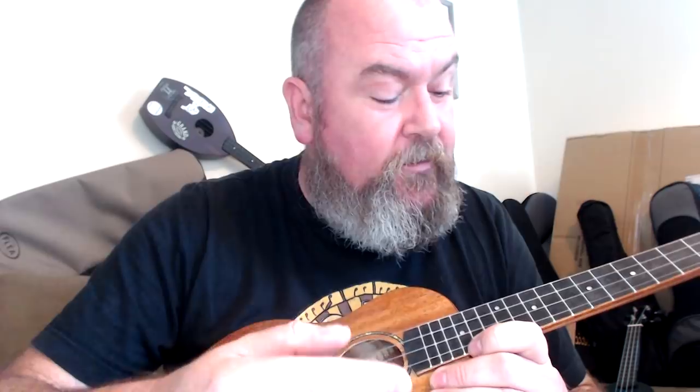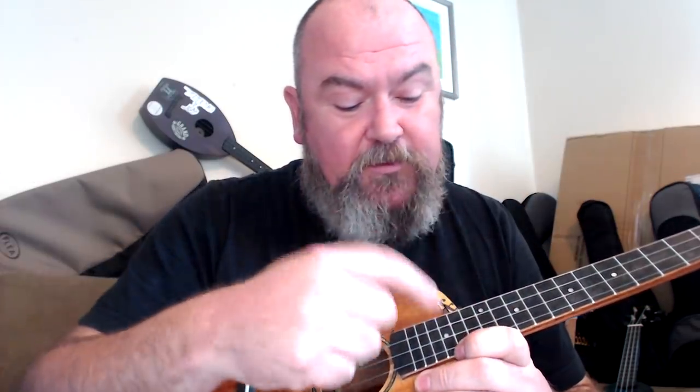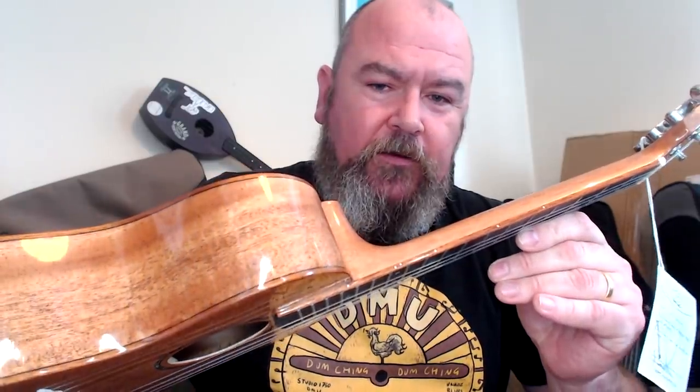You get 18 frets total, with 14 frets to the body. Outward dots at the 5th, 7th, 10th, double at the 12th, and one at the 15th, with white dots on the side too. Very good.